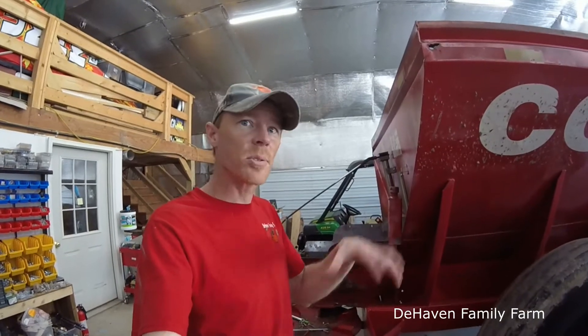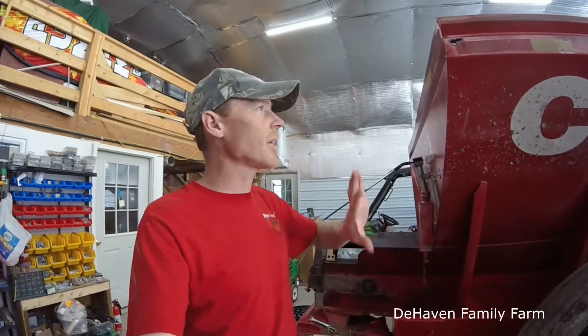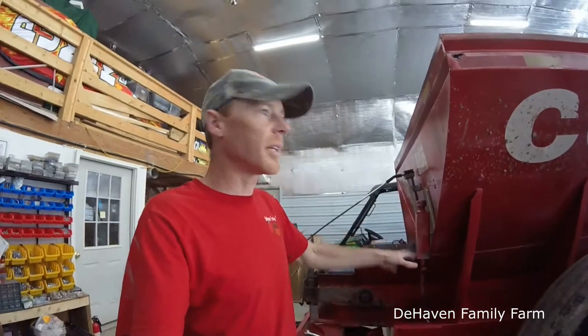Thanks everybody for watching, I really appreciate it. If you hit that subscribe button, it helps me out. If anybody has one of these spreaders or something very similar — this is a Newton Crouch, by the way — and you have any experiences with them or tips and tricks for fixing or running it, leave them down in the comments. I appreciate you watching. We'll see you on the next video.